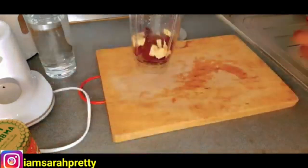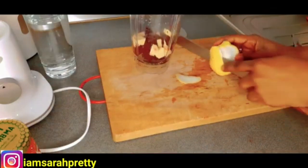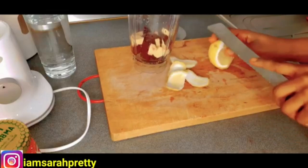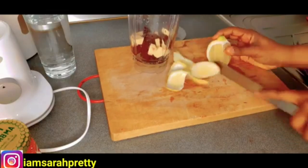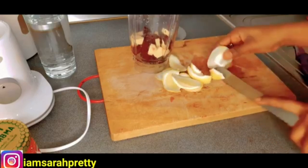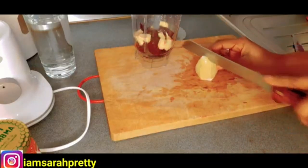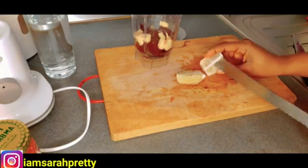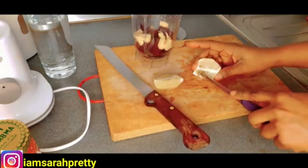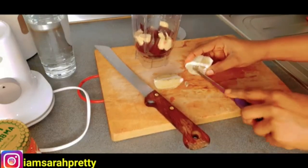The next thing I'm going to add is my lime. This is my lime and I'm going to slice it. Make sure that you remove the seeds inside — I don't want to blend with the seeds of the lime.